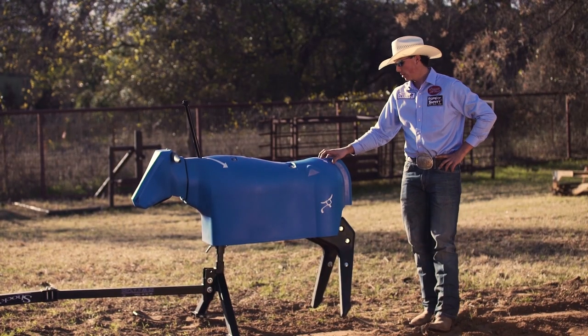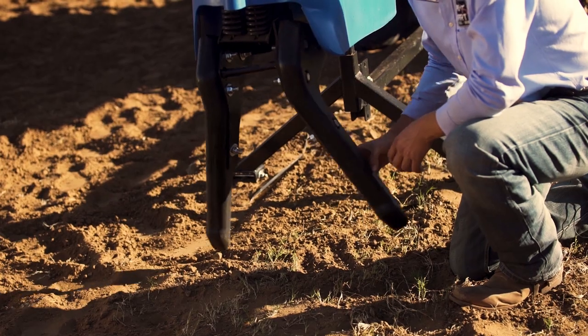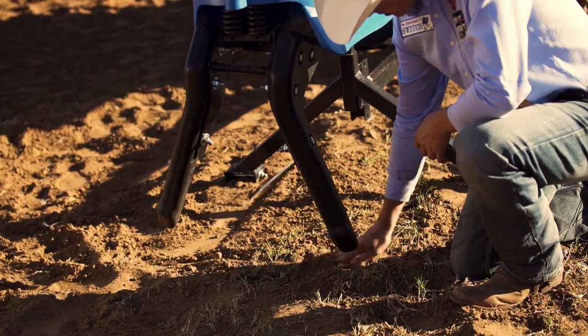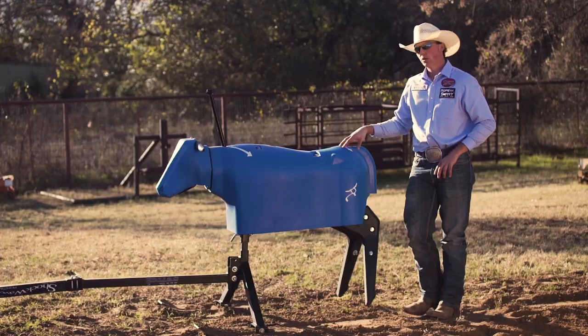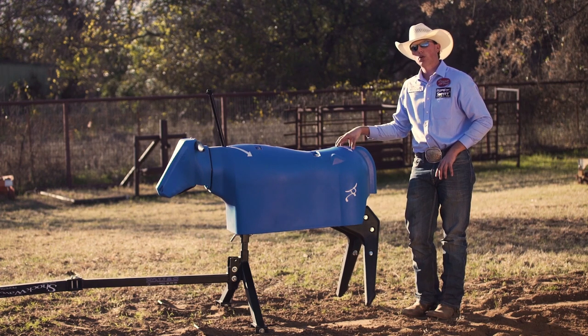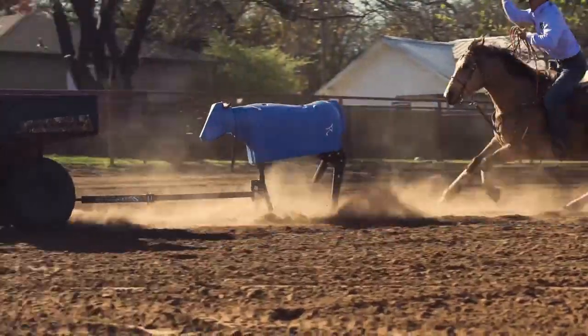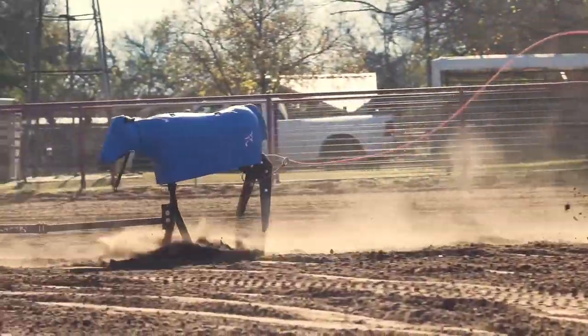The unique feature about the Rope Smart Switch is that through centrifugal force through the corner, the legs are able to swing right, causing the feet to be lower to the ground. So you're going to have to really place your loop and have good tip control, so whenever the steer comes back even across the arena, you're going to be able to place your loop and get a good finish.